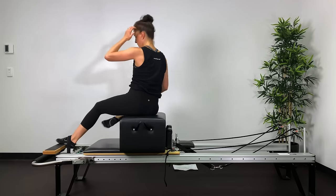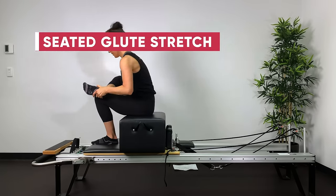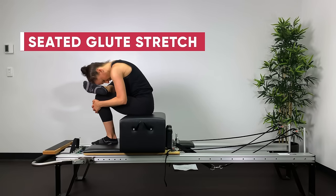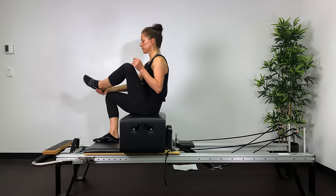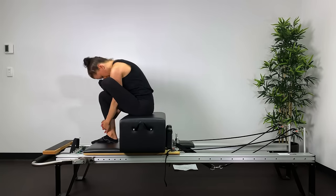On the knee is also a modification. Glute stretch: put your right ankle on top of your left thigh, right hand through the hole, drop down, unhunch the shoulders, collarbones away from the ears. Other leg too. If the angle is too much, put the box on the floor, sit on the side of the reformer like a chair and do the stretch that way — it's such a nice stretch.